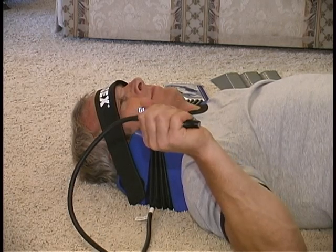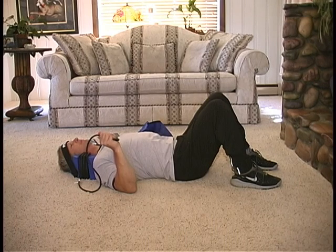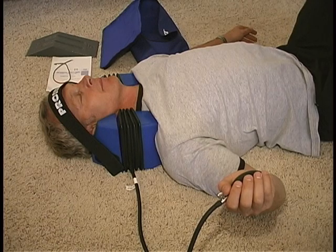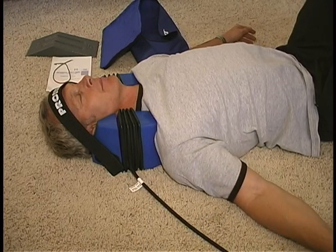With the valve closed clockwise, begin inflating the unit until you feel a gradual stretch. This cervical stretch will relax the muscles. After muscles have relaxed, continue inflating PRONEX and repeat the process each time, allowing your muscles to relax. It is important to close your eyes during treatment and keep in mind that relaxation plays a key role in the effectiveness of successful cervical traction therapy.